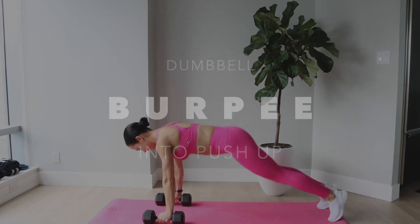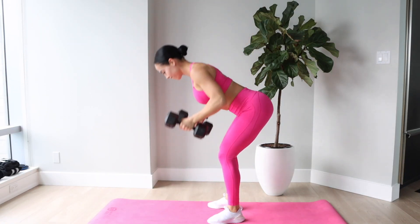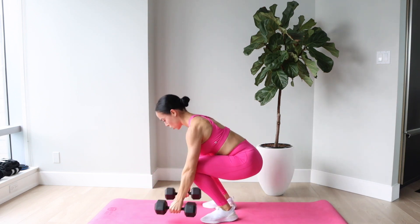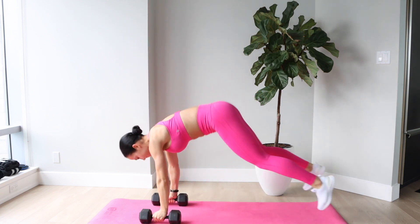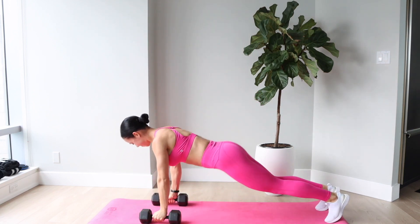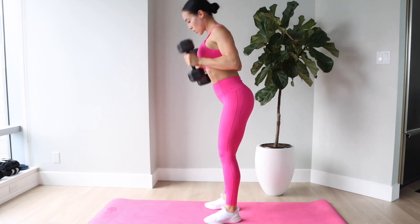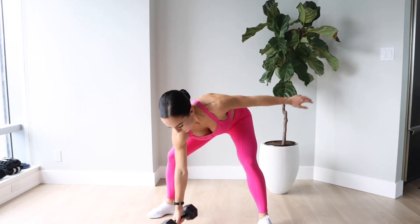Next up is the dumbbell burpee into tricep pushup. This one is so killer. Essentially you're doing a burpee movement with the front press incorporated into it. I love adding dumbbells into the burpee and then adding in that tricep pushup at the bottom — it's a really nice way for me to work my arms without completely isolating them, and that's just how I personally like to work my triceps.